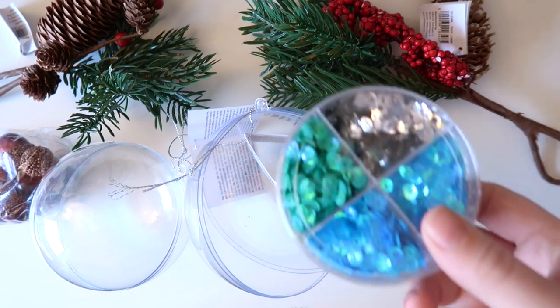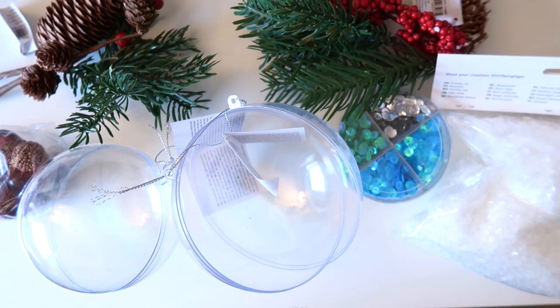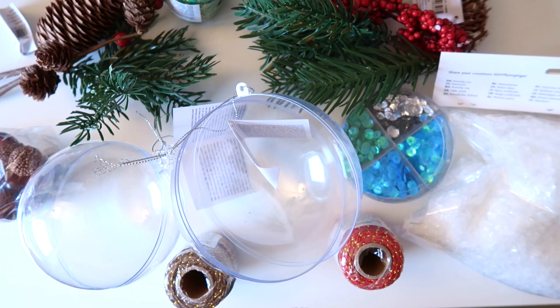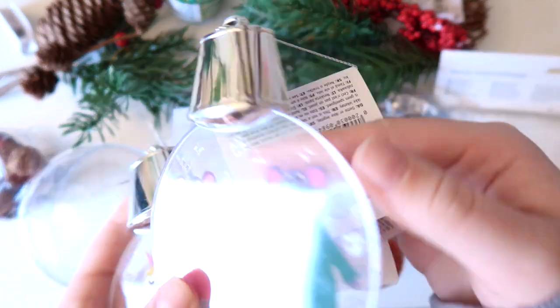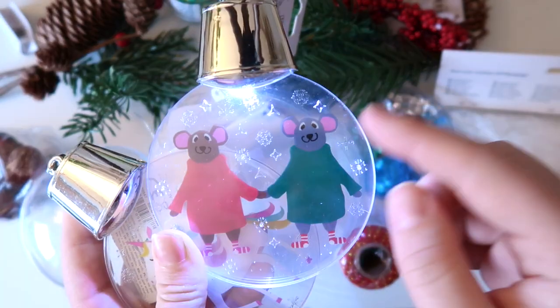I also got some sequins to maybe play around with snow, and I also got some fake snow. I got some threads, because why not, I might use it. But I also got these and I have no idea what I'm going to do with them. I really don't like the art, but it's like two sheets of plastic stuck together and it has a switch on the back, and they glow. So I'm thinking maybe I can do something fun with this.